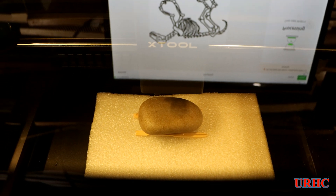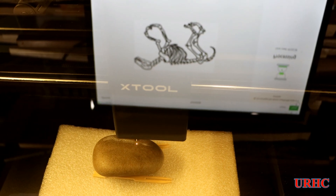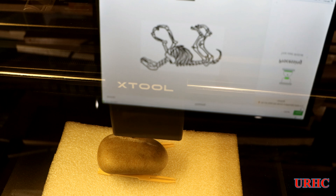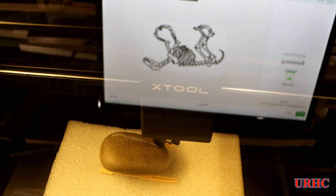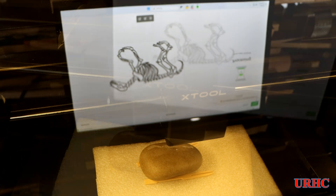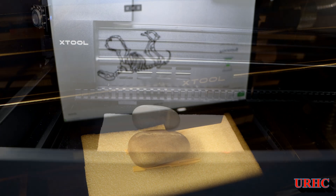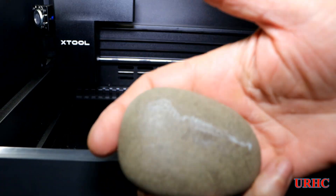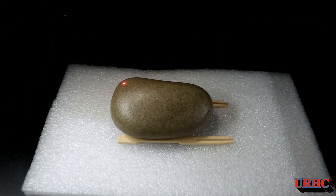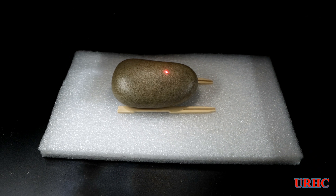I grabbed another rock to put a little dinosaur on. I mapped it out but this one gave me trouble - the z kept dropping off at the end near the rock, so I had to stop it. There was a firmware upgrade done halfway through this video, and that seemed to solve all the problems. I think the issue was because the end of the rock dropped off more than 45 degrees. It started out good but didn't work perfectly.